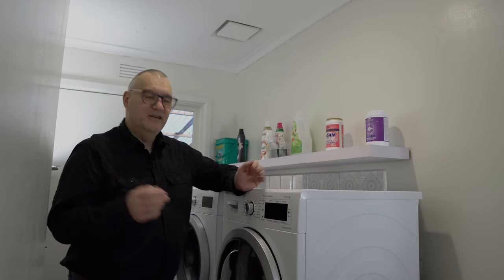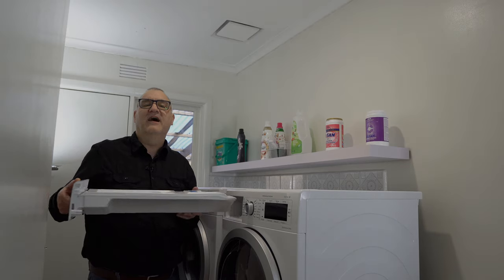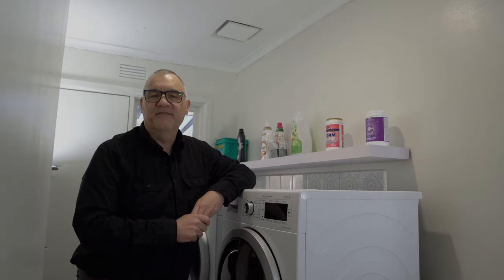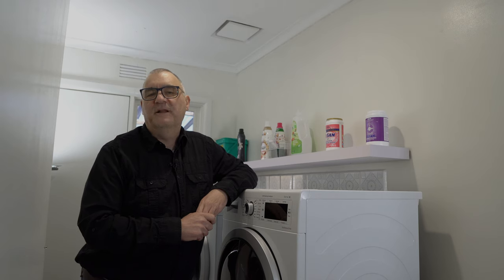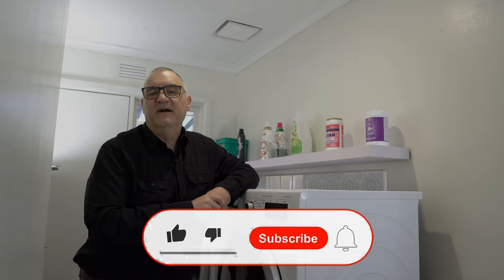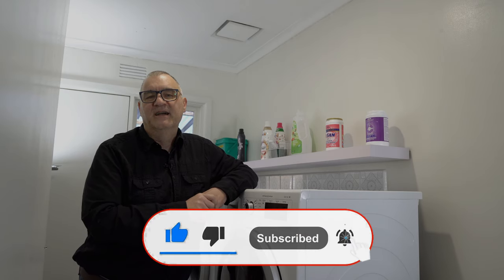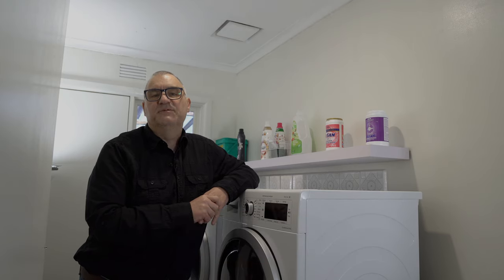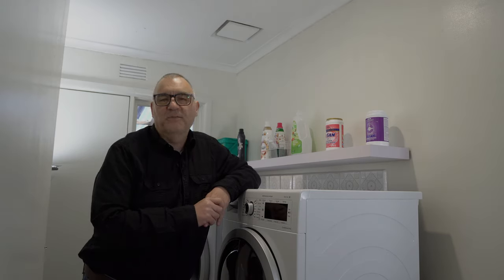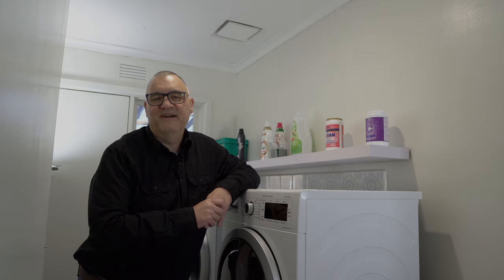How much better is that — no more having to pull out the water reservoir and empty it after every load! Well, that's it for this video. I hope you found it helpful. If so, please consider hitting that like button, and if you want to see more easy DIY projects, tips and tricks, or money-saving ideas, hit that subscribe button too. We've got plenty of great videos on the way — see you next time, bye for now!